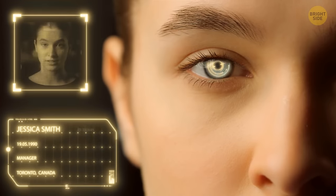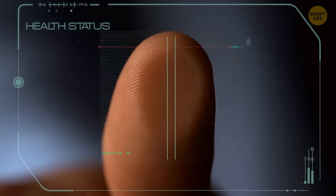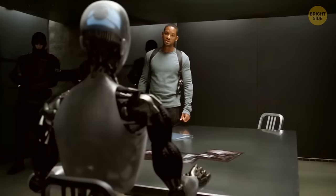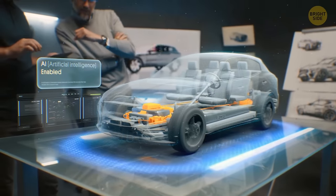It may sound scary, but AI experts say that although there are healthy concerns about AI, we shouldn't freak out about it. Researchers are approaching it carefully and realistically. AI is very far from actually becoming conscious. Instead, we should embrace its potential and not let fear hold us back.